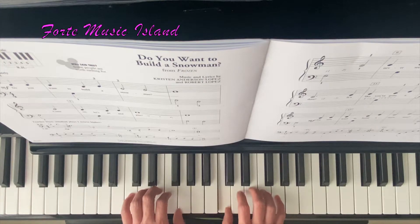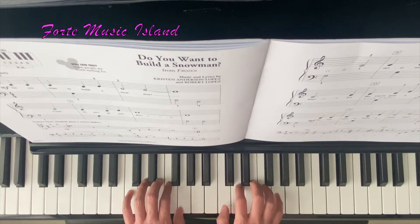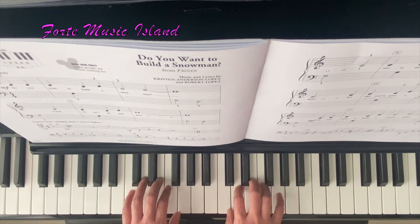Do You Want to Build a Snowman? [Song demonstration] Your hand position: